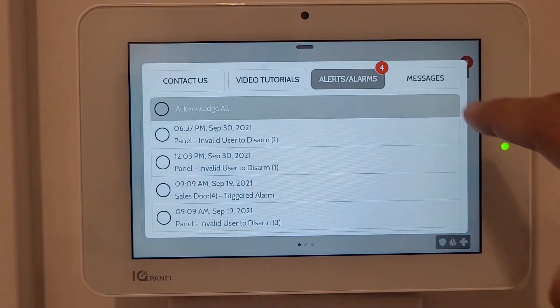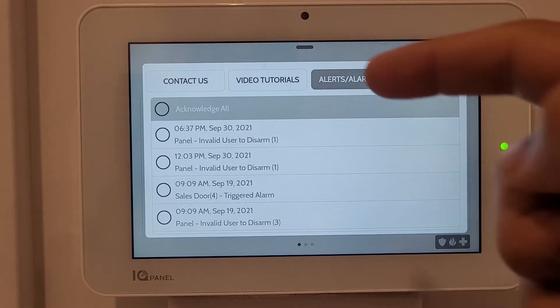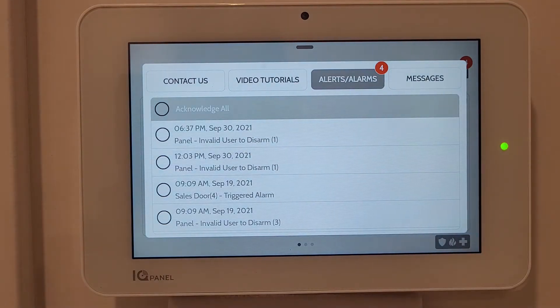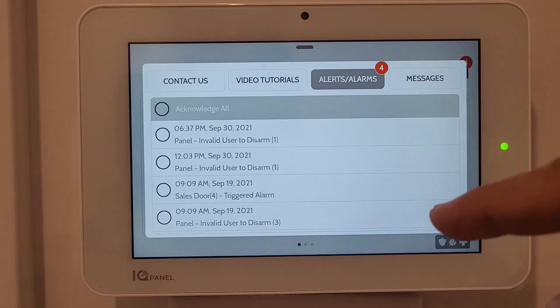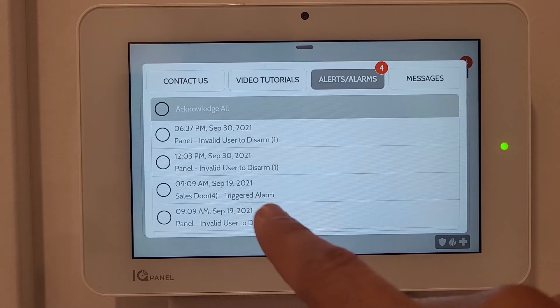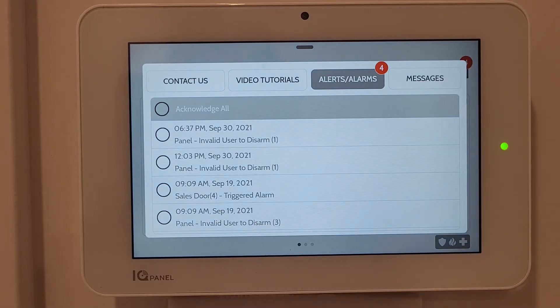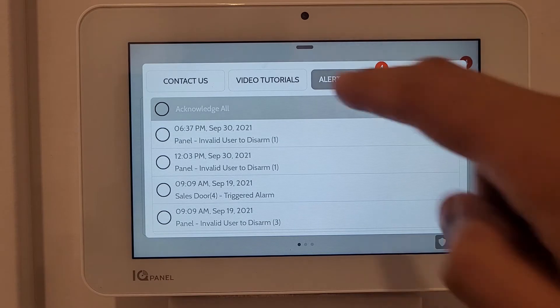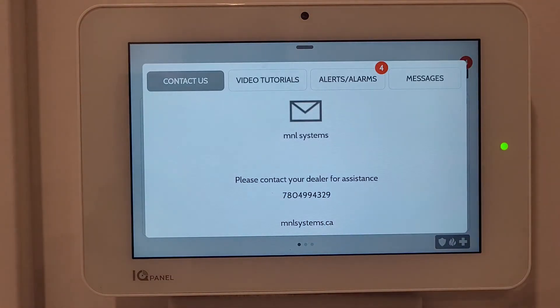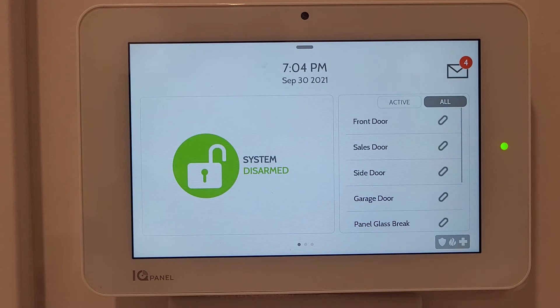There's a screen with four notification types. In Messages there's no message alert. In Alarms, it shows that at a certain time there was an invalid user trying to disarm - I entered a wrong code just to generate this notification. On September 19th the alarm door was triggered: someone used that door and didn't enter the code in time, which triggered the alarm. The Video Tutorial gives options for overview, arming, disarming, weather, emergency, panic, and cameras. The Contact section shows your installer's or security provider's number for quick contact.